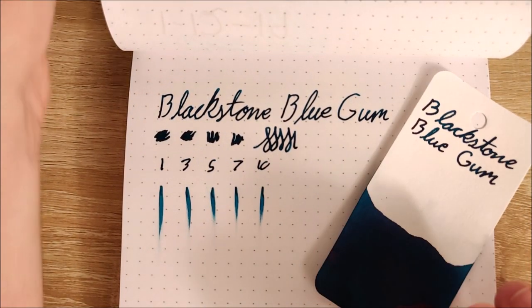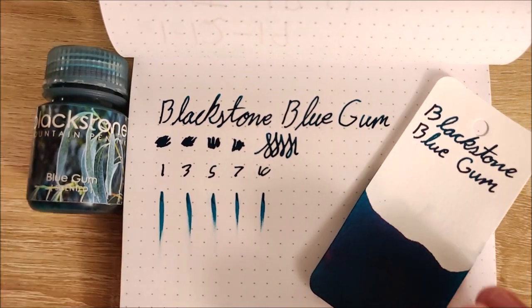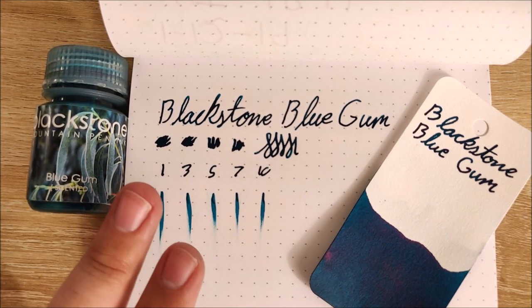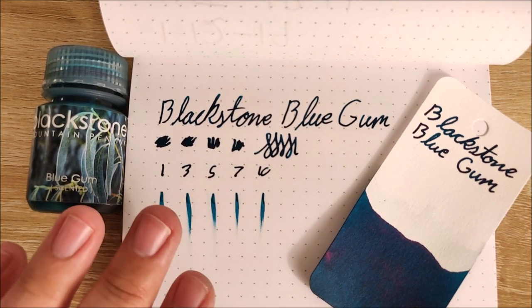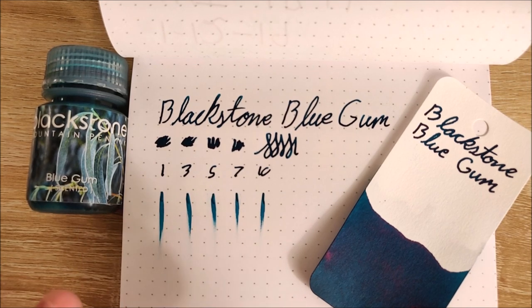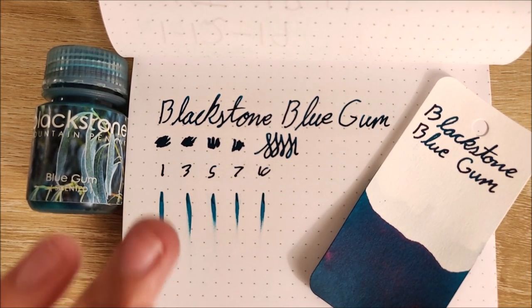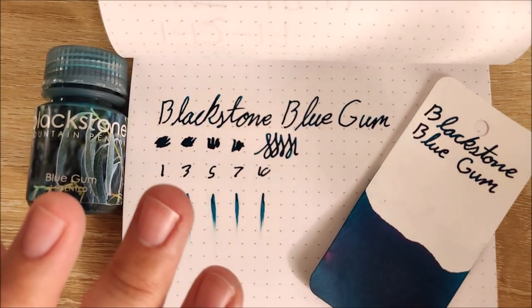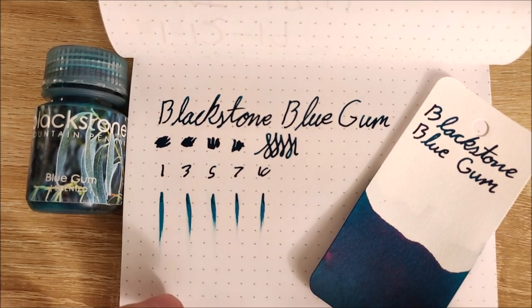There will be another Blackstone ink review coming up here fairly soon, so keep an eye out for that. If you have any questions about this ink or any of the other inks, or if you'd like me to do an ink comparison, just let me know down in the comments. Also, don't forget you have two more days to enter that giveaway — it's the 1,000 subscriber giveaway on the channel. No real hoops to jump through: you just have to be a subscriber and leave a comment about which prize you want. Two more days until 11:59 PM Eastern Standard Time on the 18th of January. I will be drawing names, so make sure you get in before the deadline. Thanks guys, bye.